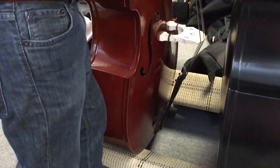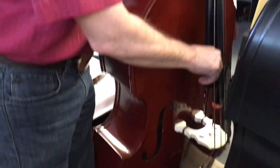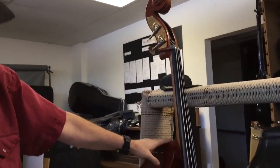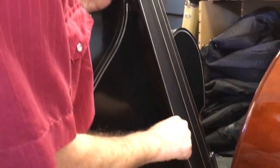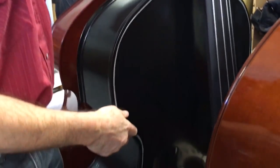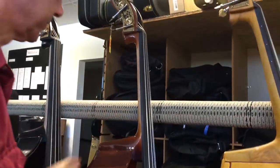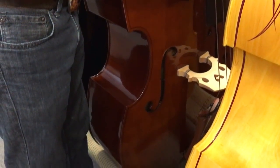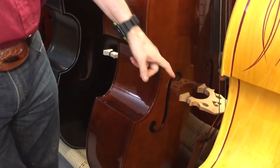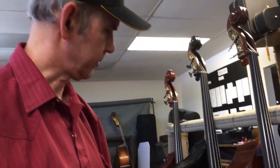This is a half-size Milano MB-12. With Palatino steel strings. This is a Billy bass with some Zyex Core B-hills on it. This is an MB-40, ebony fingerboard, all laminate model, with some Urosonic jazz orchestral strings on it.